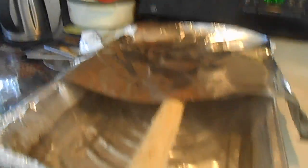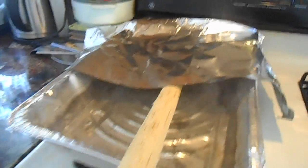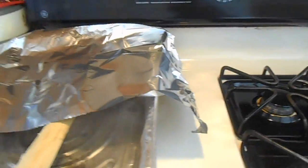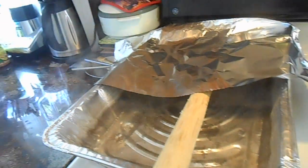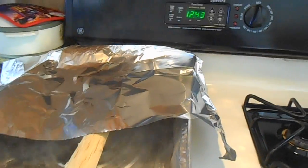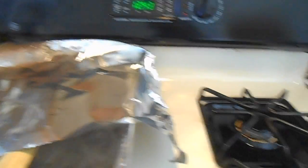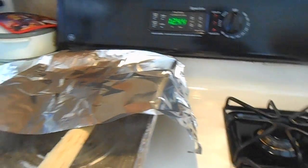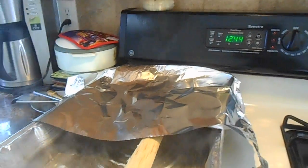So you guys can see now, what I do is I keep the part I want to reflex under that. I left it for five minutes, and five minutes seems to do the job. I leave it under there for about five minutes — half of it's in boiling water and the other half's in steam, so it's getting kind of both. I'm going to just leave that for five minutes and then show you guys after it's done.